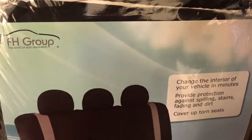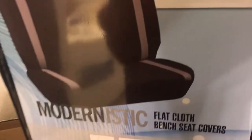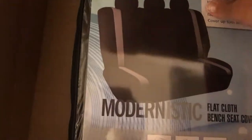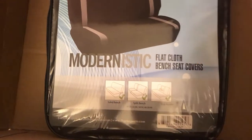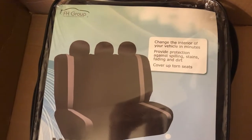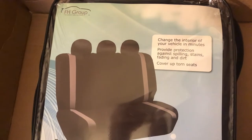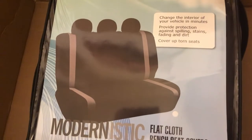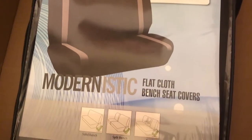It's by FH Group — I guess that's the company — and it's black. Let me adjust so you guys can see better. Okay, how's that? This is just a slipcover for the back seat of our car.